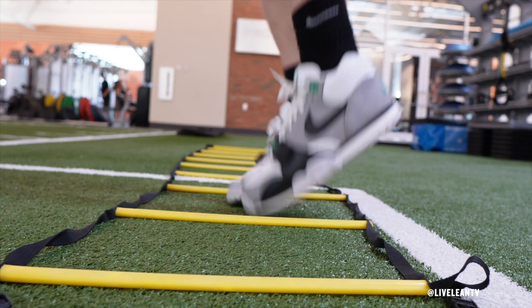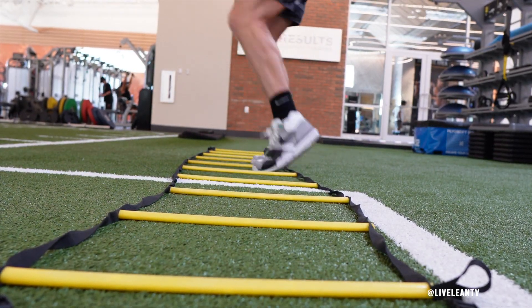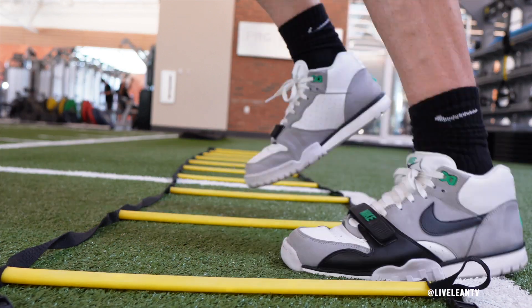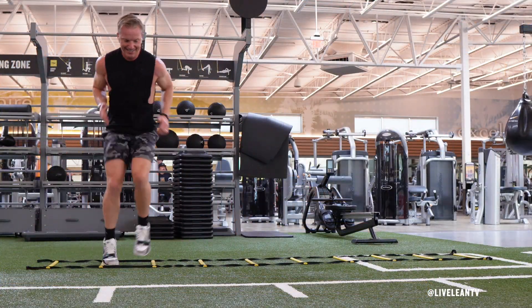As you place your feet inside the ladder, begin to laterally move down the agility ladder quickly by stepping your feet in and out of the squares. Pick your feet up just high enough to get over the stick. Pump your arms and keep your core contracted to move your feet even faster.